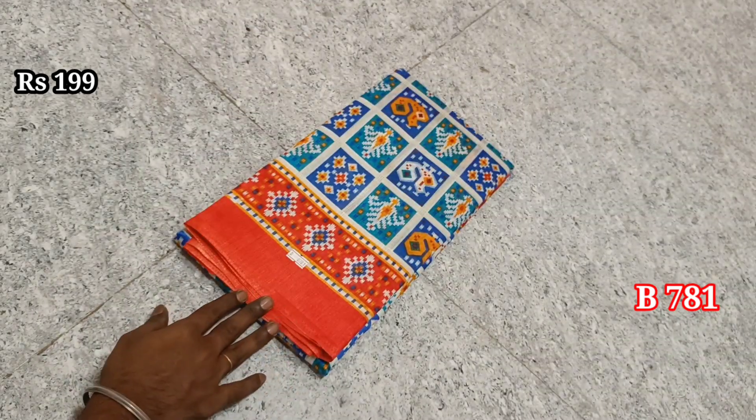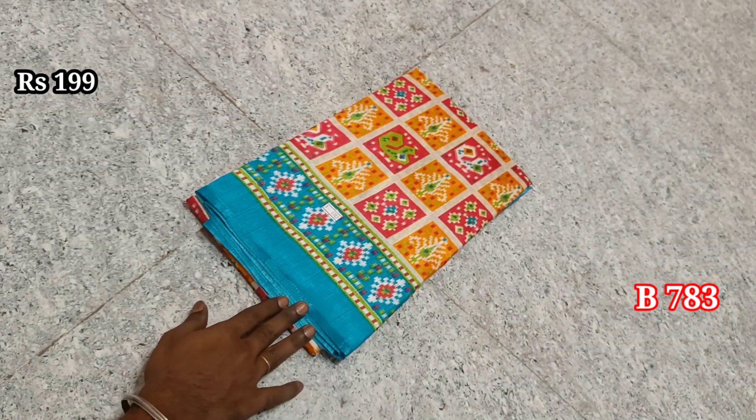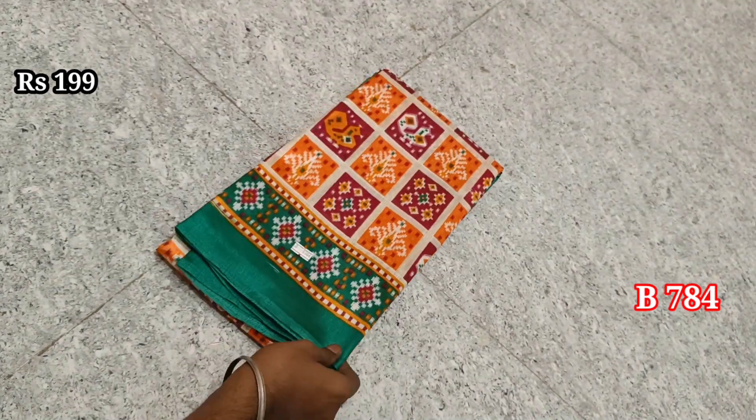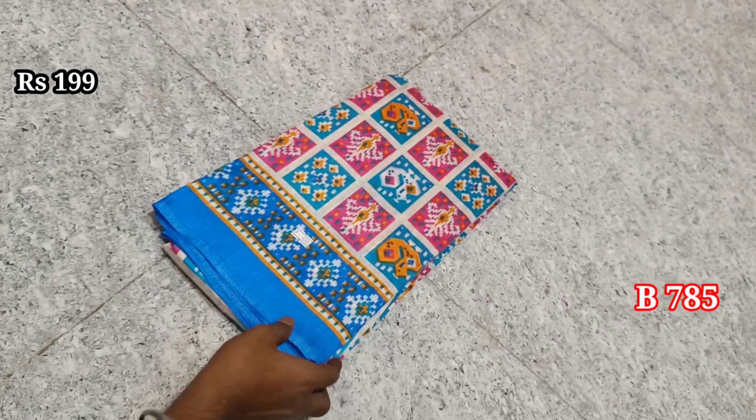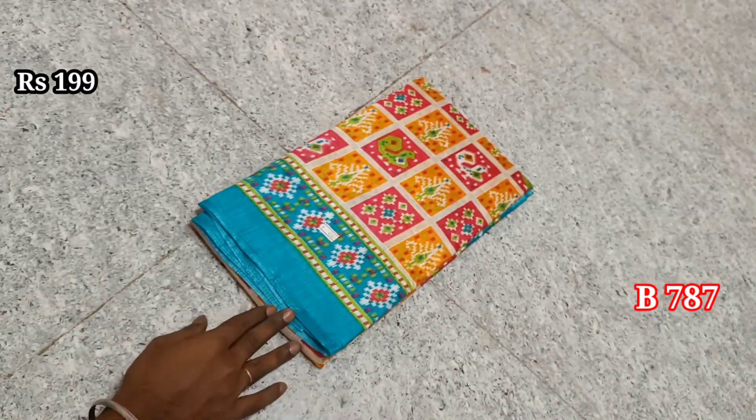Items numbered 780, 781, 782, 783, 784, 785, 786, 688, and 787.